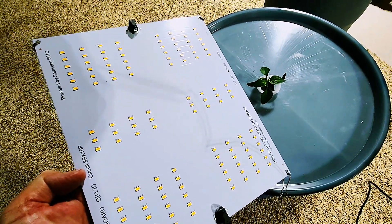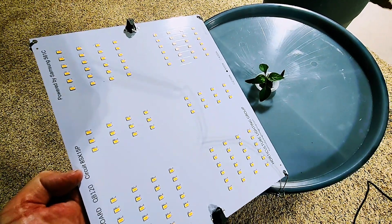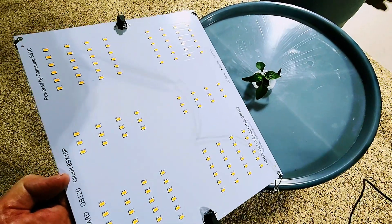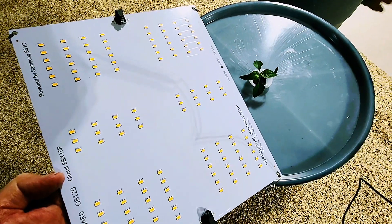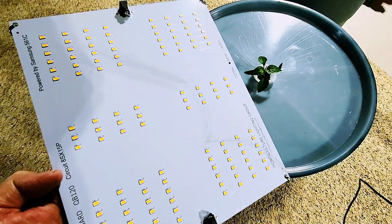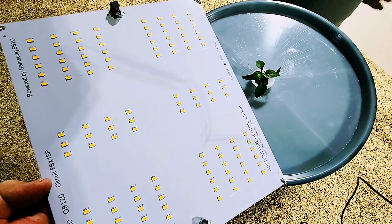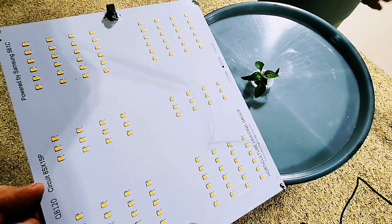You'll want a grow light of around 65 to 100 watts for this particular pepper. It's going to spread out to probably around 24 inches in diameter, and in terms of light output you're looking to have about 400 to 600 PPFD over the top of that pepper plant.